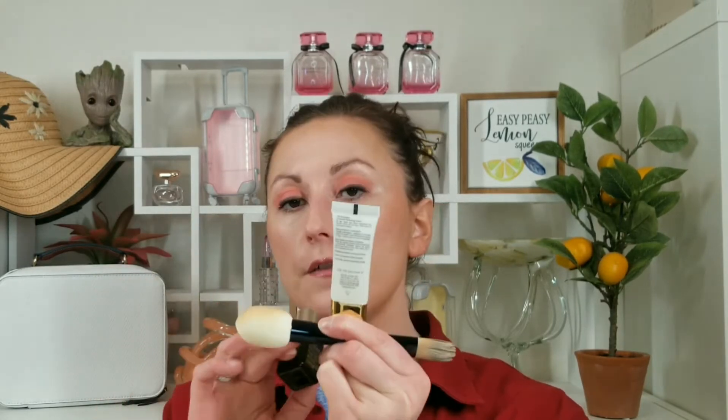To recap: you buy the foundation and then get the chance to buy those three items for $11. Even if we don't count the sponge, you're getting solid items for $11 — not bad at all if you've never tried them. You'll also keep the brush, which is small enough to keep in your purse or bathroom.